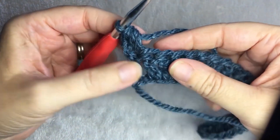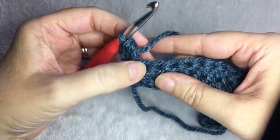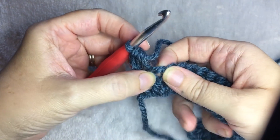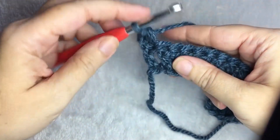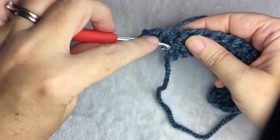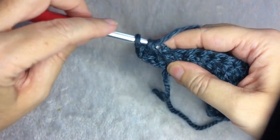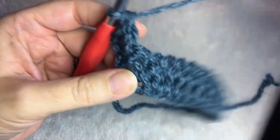You are going to front post double crochet around the second stitch. You're not going to double crochet up here where you normally would, but you're going to go around the post. From the front, you yarn over, go from the front, behind, and back around the post of the double crochet. Then you finish the double crochet like you normally do.